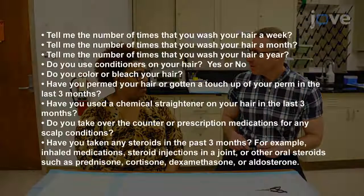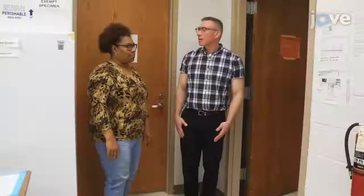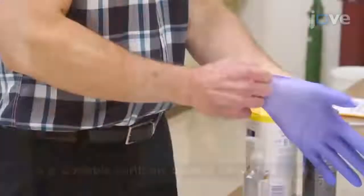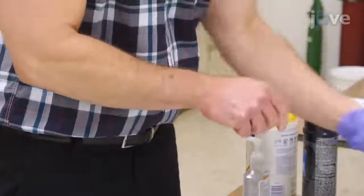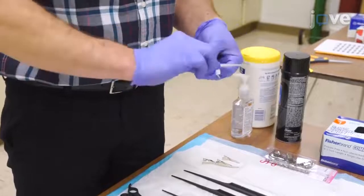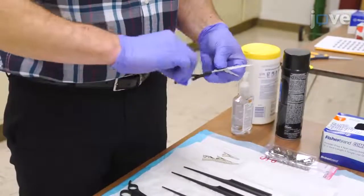Then, ask the participant the hair care practice questions listed in the table. Next, escort the participant to a private area. Don a pair of non-latex gloves and clean a pair of salon-grade scissors and a large and small tooth parting comb with an alcohol prep pad.